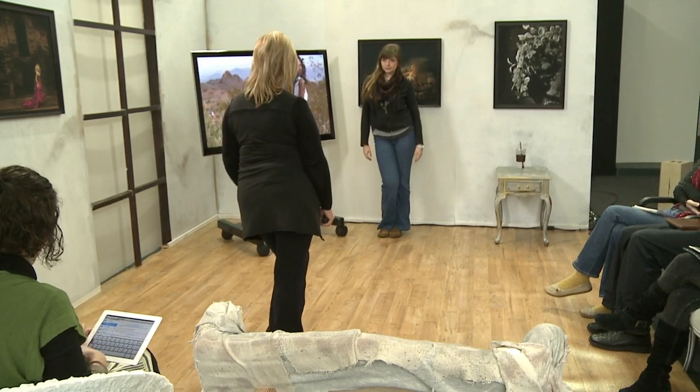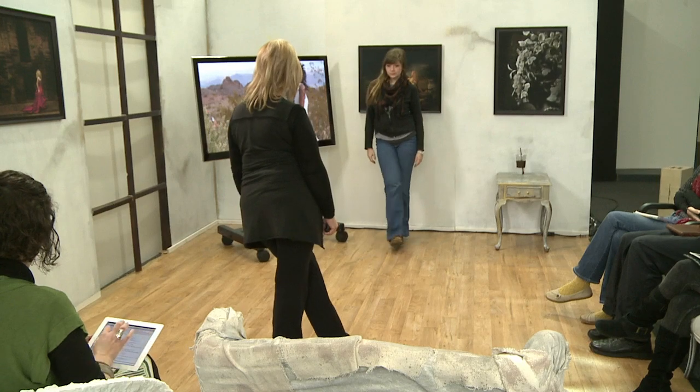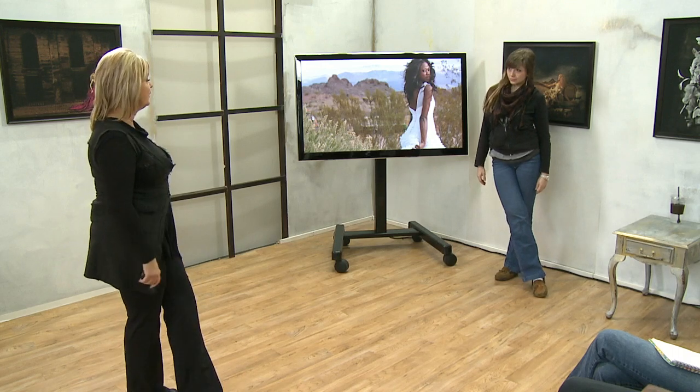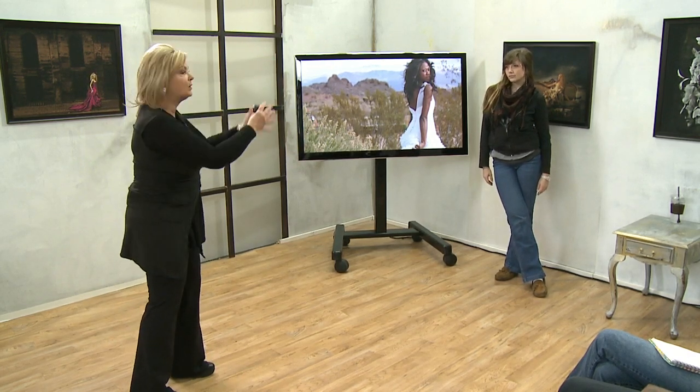Just bend one knee for me. Beautiful. Look at how much more thin that made her look. Now take your legs and just cross them. See how nice that looks for her? You can even point your toes — see how your toe points right there? Love it. So already, she's facing the camera, but we were able to give her a more slender silhouette.